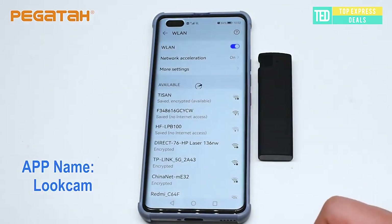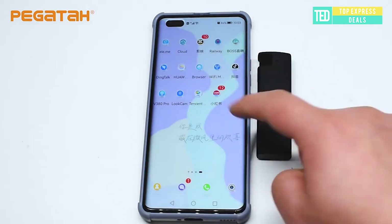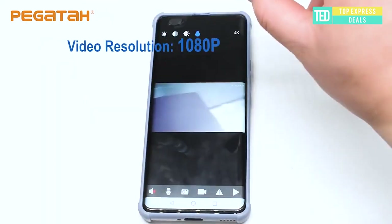Lighter Spy Camera. The lighter camera looks like a normal lighter, but it's actually a camera with audio and built-in storage. If you want to monitor remotely, you can watch live video on your phone wherever you are using the mobile app provided. Live video can also be saved to the built-in memory card to watch later.